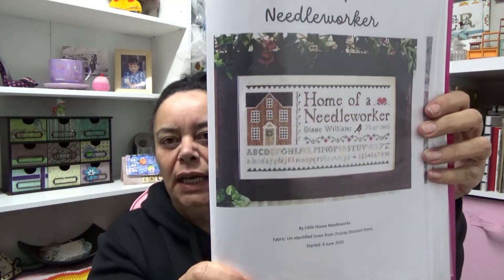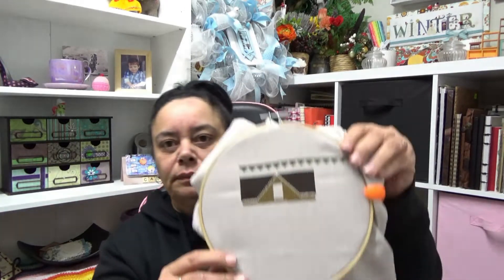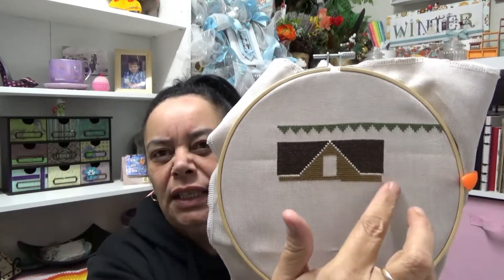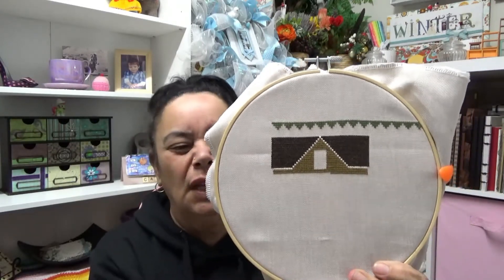Right, let's get into it. Not last week but the week before, I was supposed to work on my piece which is Home of a Needleworker by Little House Needleworks. I ran out of time and didn't get to put any stitches into it, so I was playing catch up. But I have since put some stitches into it. I've only done a tiny bit up here but I've now filled in down there and along there. This is on that random piece of fabric that I bought from the $2 shop — it's actually really nice to stitch on. So I'm all caught up with that now.